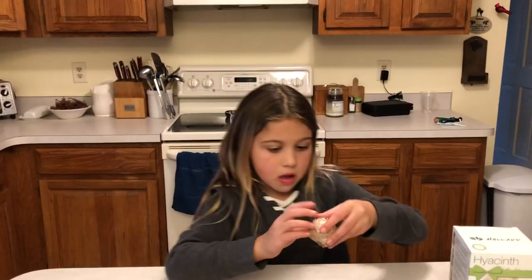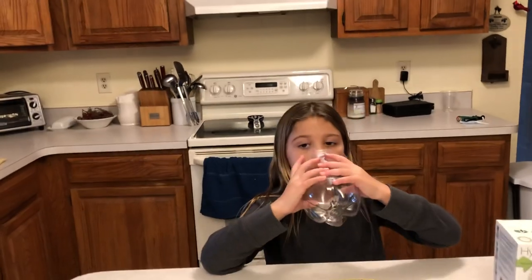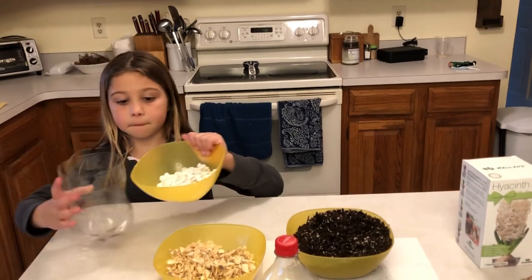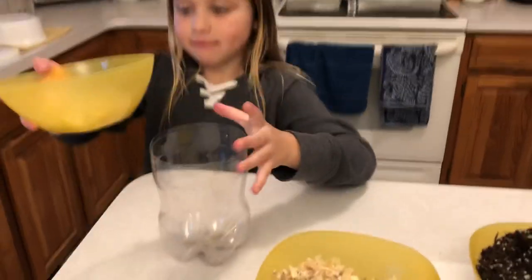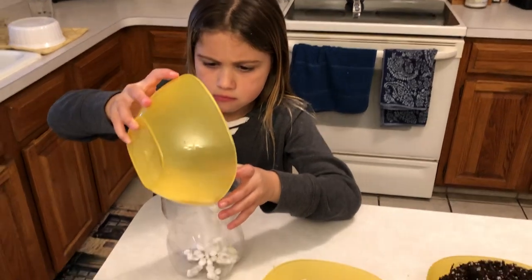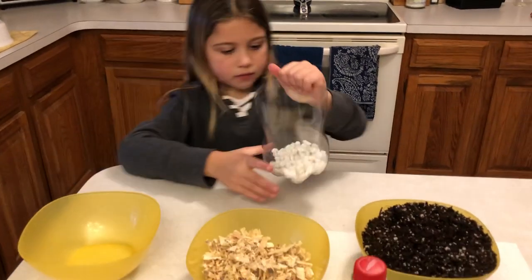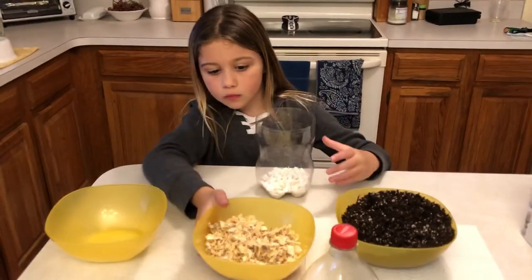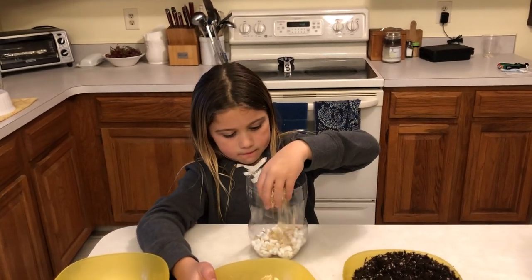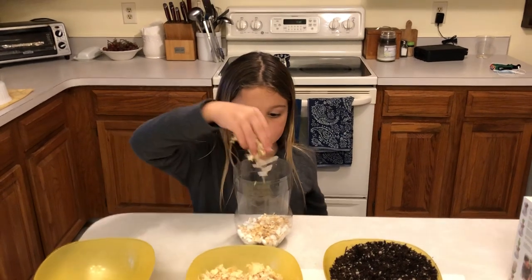Cecilia, I want you to take the bottom part of your soda bottle and you're going to place the pebbles inside. Now we're going to put some of those wood chips in — just enough to cover the pebbles, the pebbles that look like marshmallows.